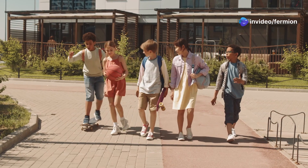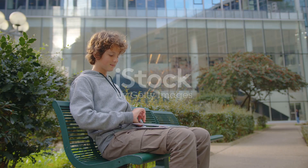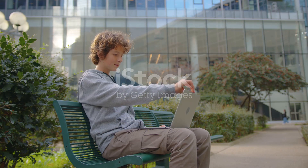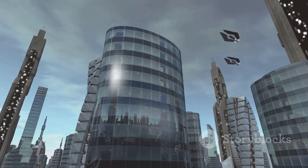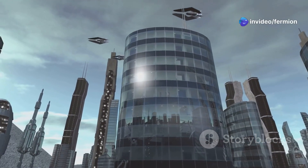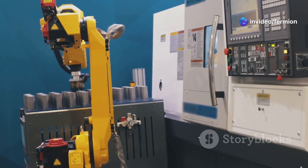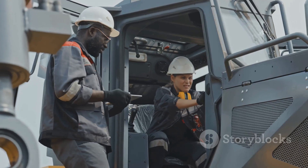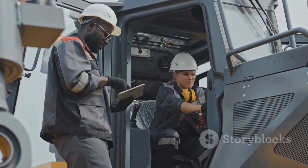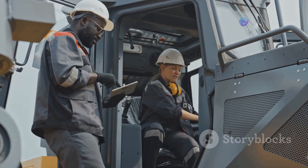Hi, welcome to Fermion Classes, India's best technical classes. You know I love tech, and one area that's absolutely exploding right now is robotics. We're talking next-level automation, crazy precision, and machines that seem like they're straight out of a sci-fi movie. But today we're breaking down one of the most essential parts of these systems — robotic arms. These aren't just your average mechanical limbs; we're talking highly sophisticated pieces of engineering that are changing the game across industries.